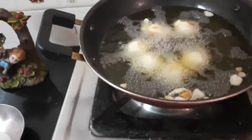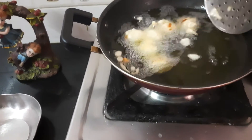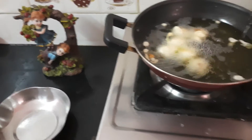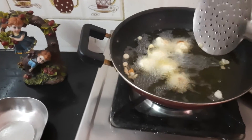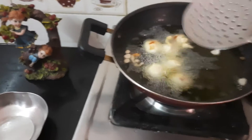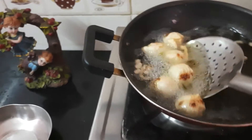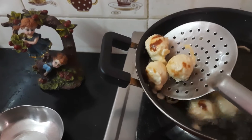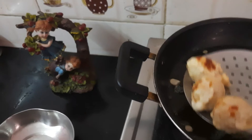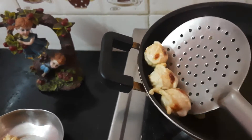Let's take a look at the sauce. I'm ready to put the sauce on. I'm going to put the sauce on.